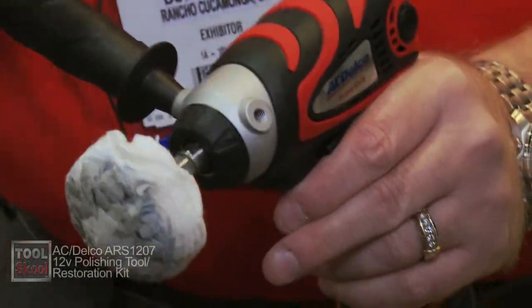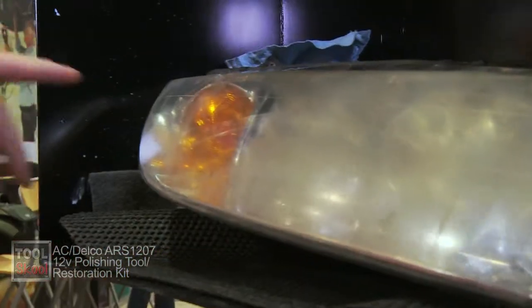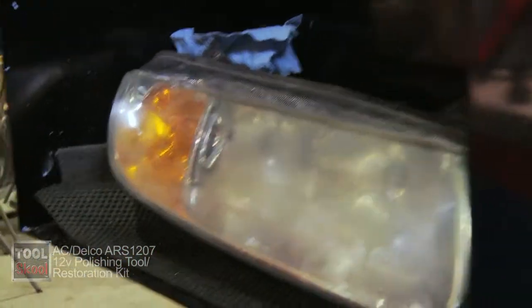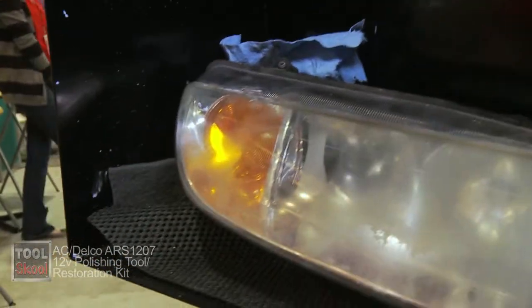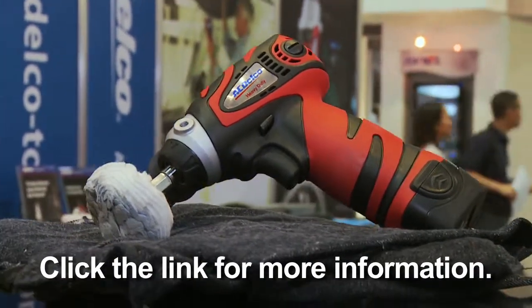You can polish small areas of a gas tank on a Harley Davidson, wave runner, or similar. In this case, the headlight restoration system we're developing should allow a professional to restore two headlights on the front of a car fairly quickly — we're expecting under 10 minutes.